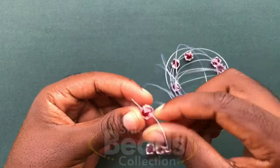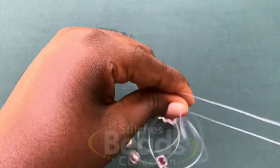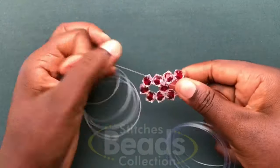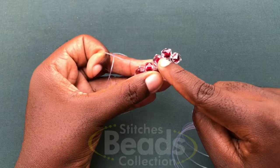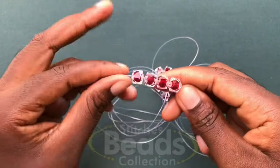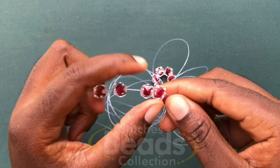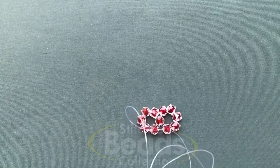Then you cross with the fifth bead using the other side of the fish line. Make sure you have the end to pull it out. Then with the right fish line go through the next one bead. Then you fix four beads on the left fish line, cross with the fourth bead using the right fish line, and pull it out.